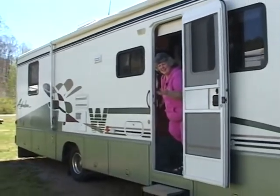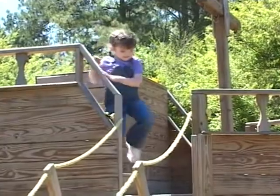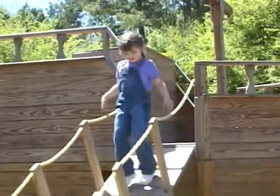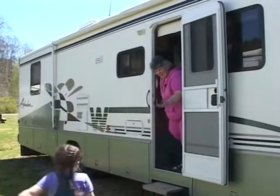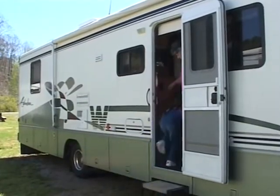Allura, come on! It's time for lunch. Come and help me. Then we'll go back to the playground, okay?